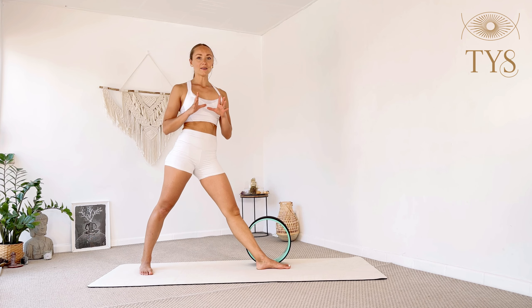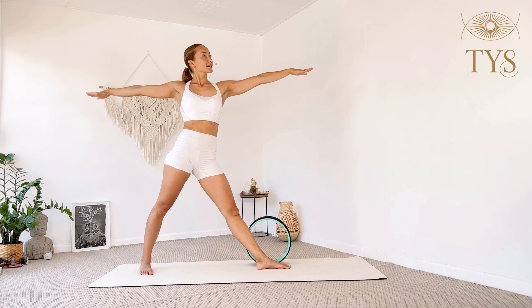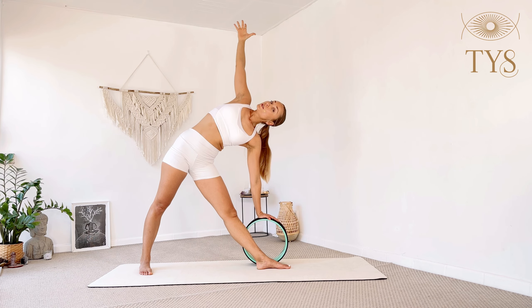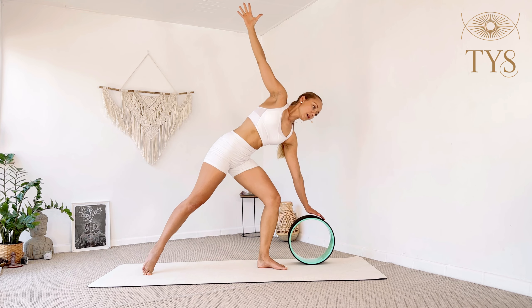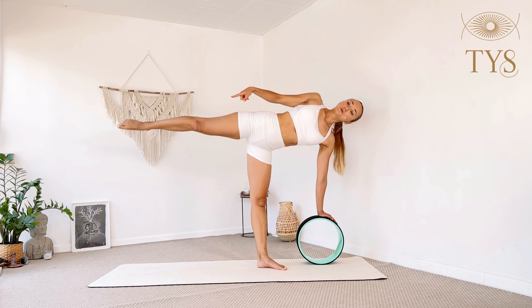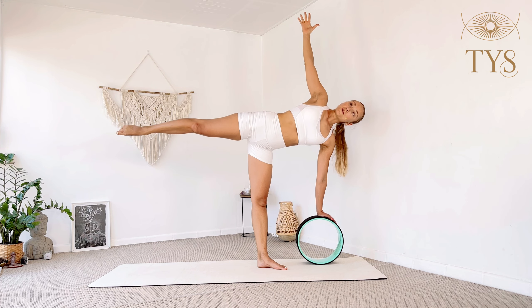Place the wheel outside of your left foot. Inhale, extend the arms to the sides, exhale lean forward, place the left hand on the wheel and reach your right arm up. Make sure your legs are engaged and that you're not dumping into the left shoulder — be very active in your torso. For three, two, one. Bend the left knee, project the wheel forward, and elevate the right leg — actively engaging the right glute. For three, two, one.